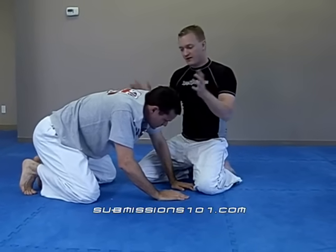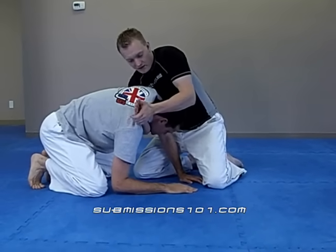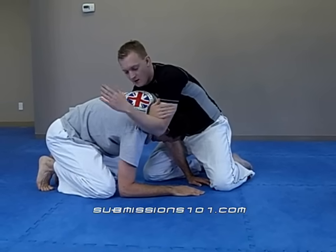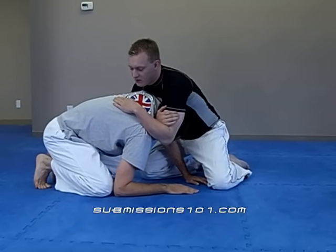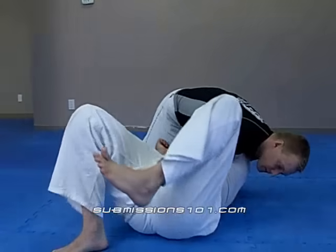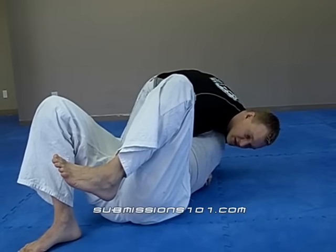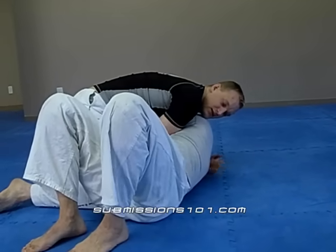I do it a little bit differently. When I come in going for that arm triangle, instead of clasping right away, I hold tight, feed in, and place my hand on the back — it kind of looks like a rear naked. Then I use my body to toss. Now he's on his back. I move down towards his feet, compressing and squeezing at the same time.